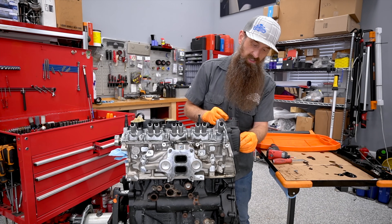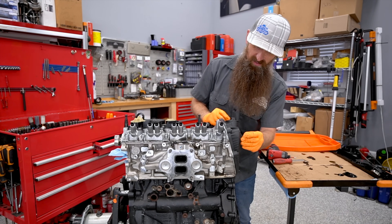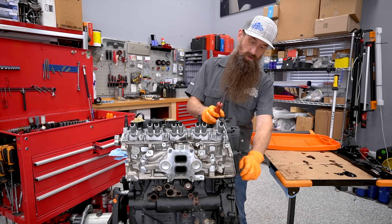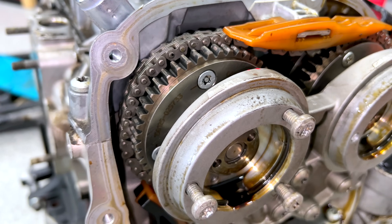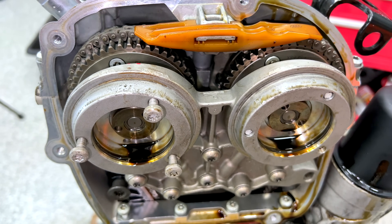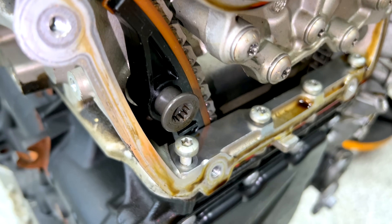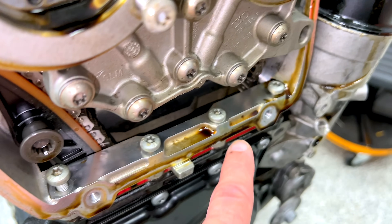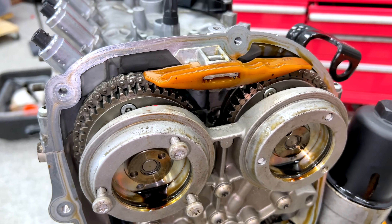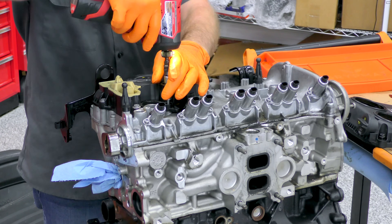Ever taken apart an engine and you knew something was real sad with it? It has a very distinct smell. Getting our upper timing cover off — as soon as I got the cover off, this is what I found: the chain is off our exhaust cam. My assumption is teardown was done and they just didn't put it back all the way. Look — that bolt's not tight, that bolt's not tight, these two right here aren't tight, that one's not tight. The only reasonable assumption we can make is that it was taken apart and just not put back together all the way.